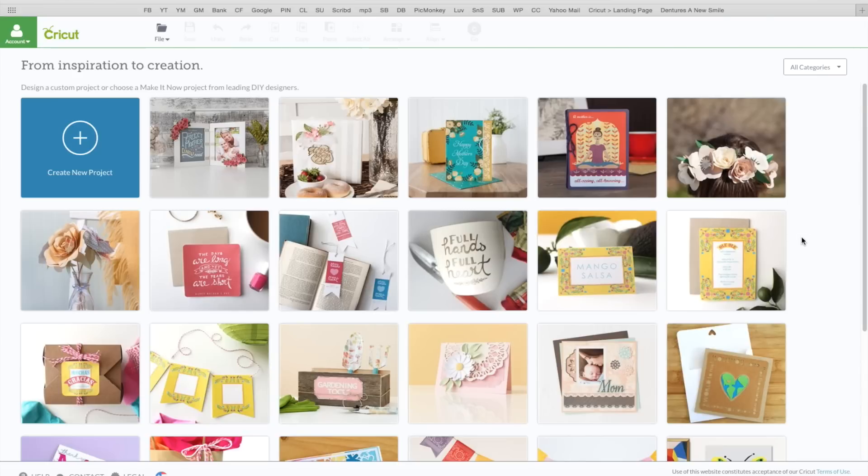Hi guys, this is Stacy. I am back again today with another Cricut Explore video. For today's video I thought we would try the printable magnet sheets.